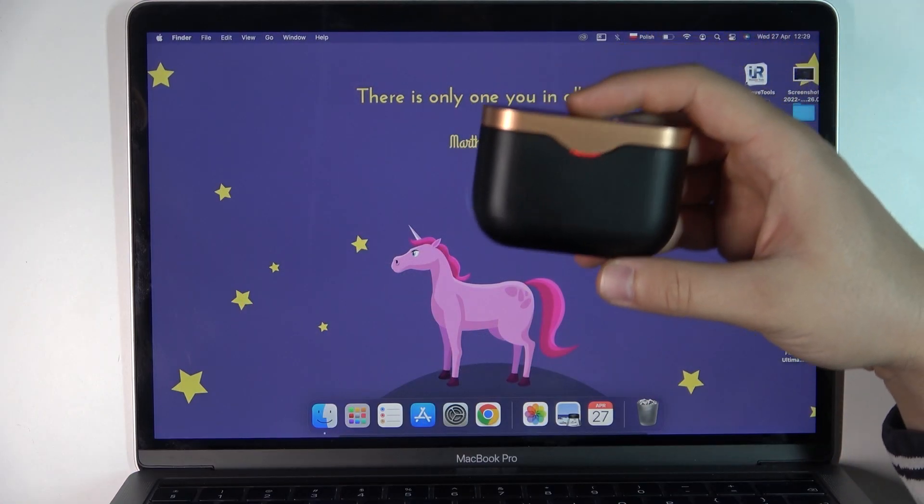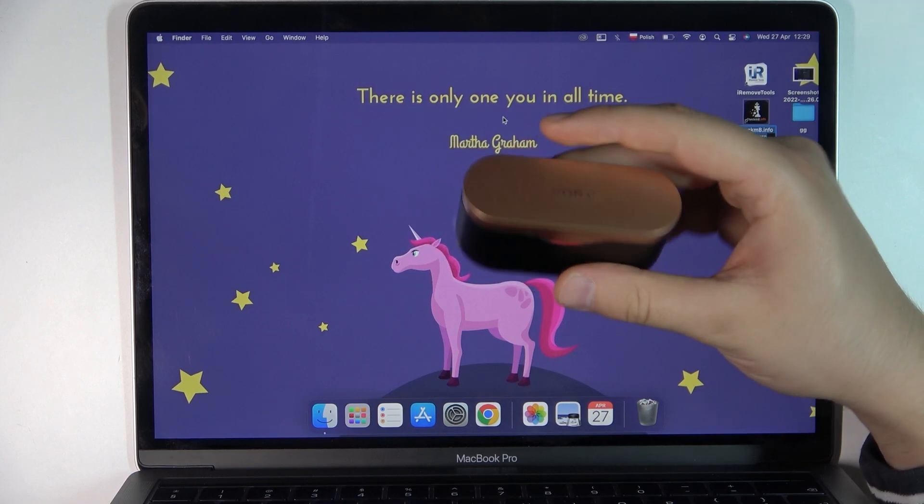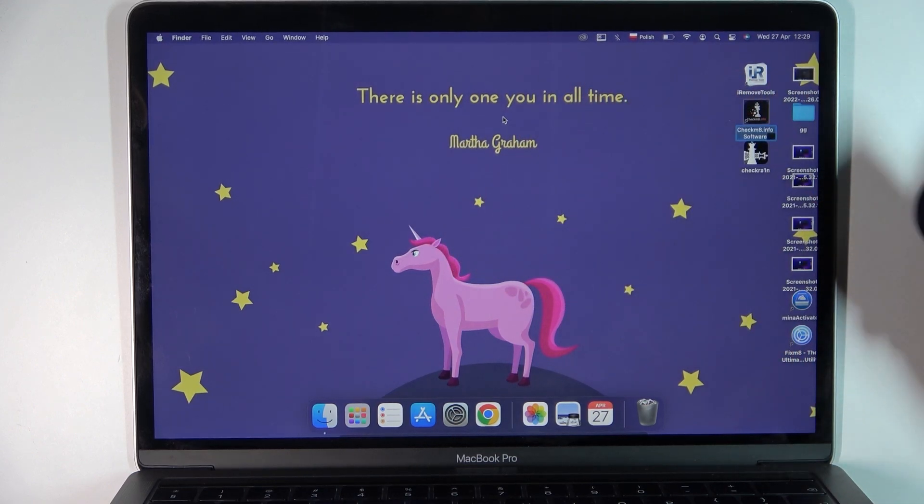Welcome guys! Today I am with Sony WF-1000XM3 earbuds and I'm going to show you how easy you can pair them with your MacBook.